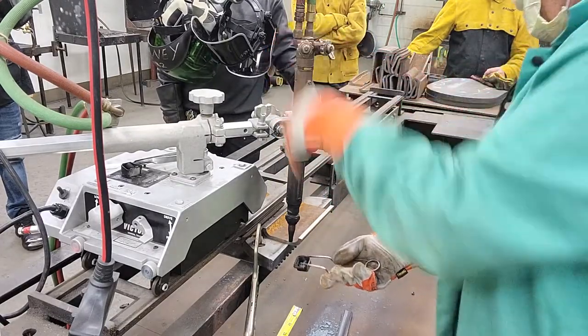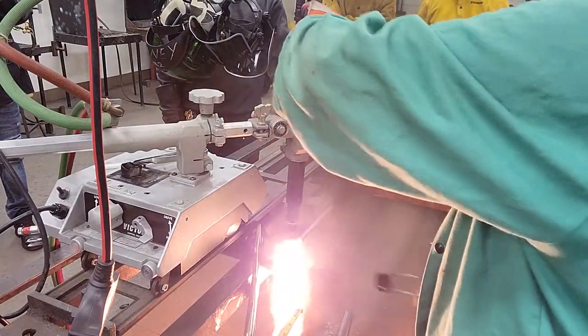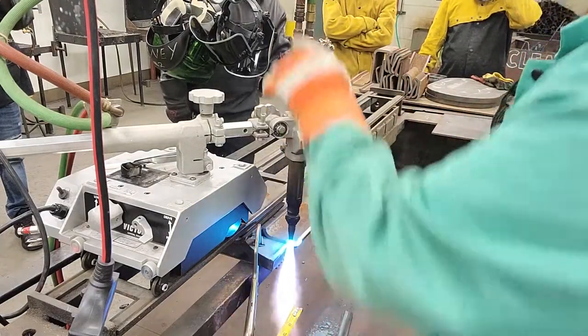So we turn the acetylene on, we light the torch, we get a witchy tail — right, witchy tail — and then we give it some oxygen.